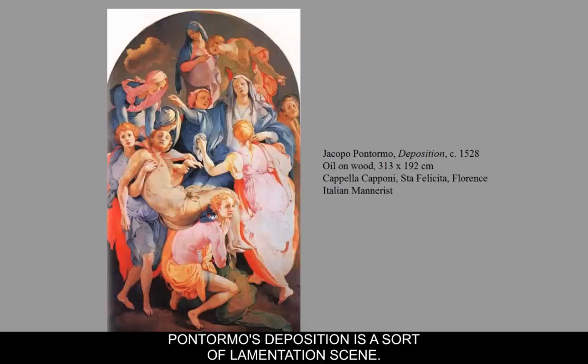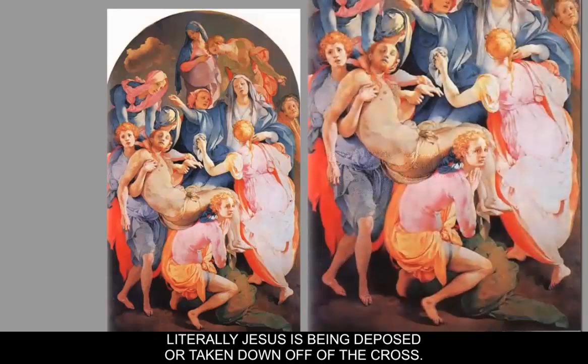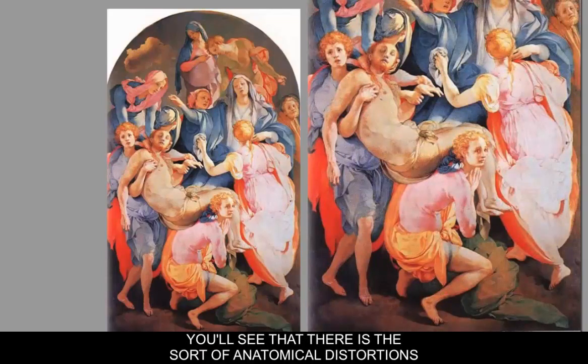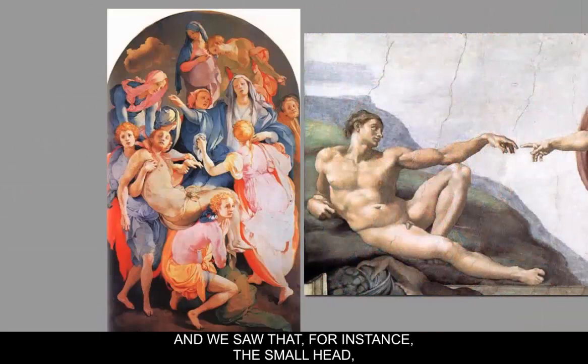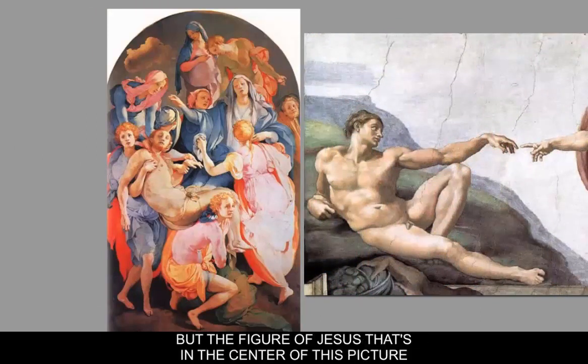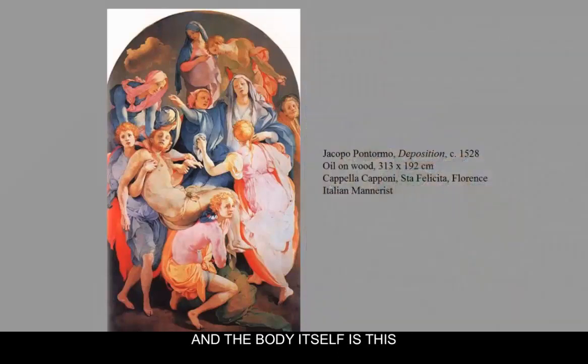Pontormo's Deposition is a sort of Lamentation scene — literally, Jesus is being deposed or taken down off the cross. If you look at the main figure of Jesus, you'll see the sort of anatomical distortions that we saw evidenced in Michelangelo's painting as well — for instance, the small head and the elongated torso. The figure of Jesus in the center is actually twisting and turning, and the body itself is this complete taffy-like pull.